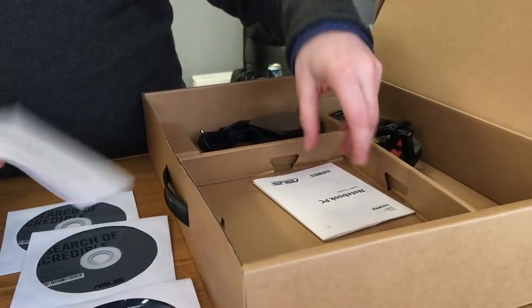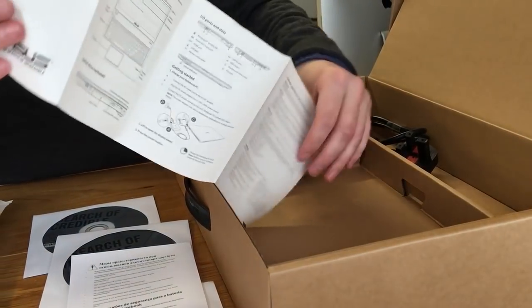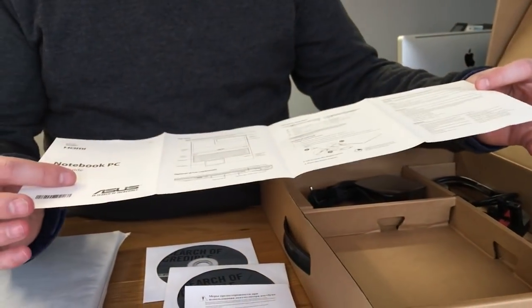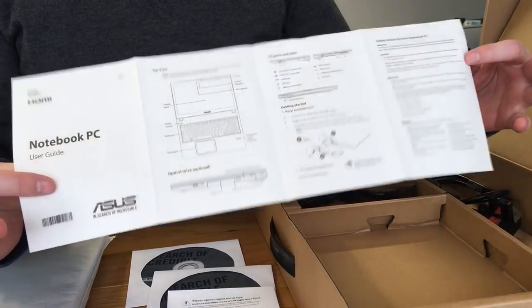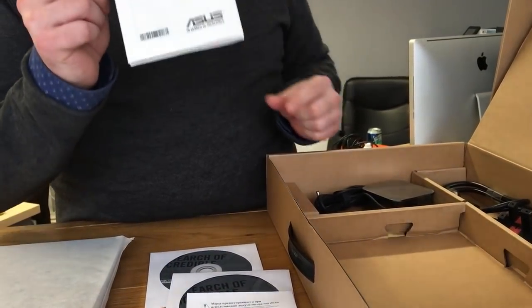There's a battery pamphlet and then a user guide. That's a rarity — I'll tell you what, you just don't see these nowadays. A user guide for a notebook PC. Amazing. It's probably the last one I'll ever see.